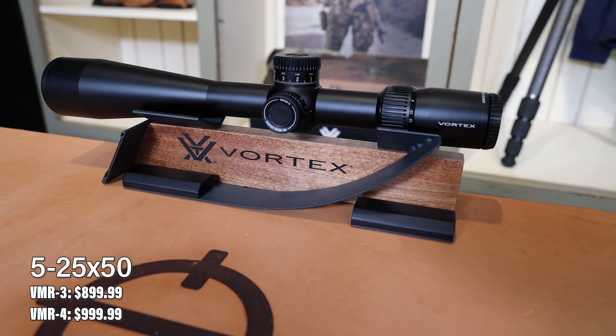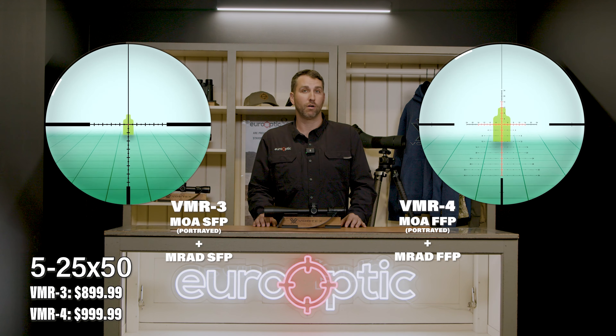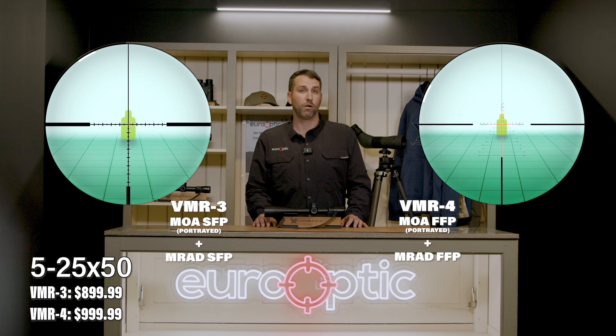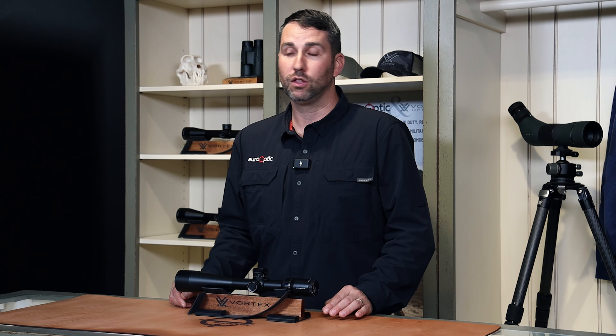Now let's go to the last scope in the lineup with the most magnification range, the 5-25x50. This is a great option for the Western-style long-range hunter. They will be offered in both VMR-3 and VMR-4 reticles in MOA and MRAD. One quick note: the VMR-4 will be in first focal plane, whereas the VMR-3 will be offered in second focal plane. These come in at 25 ounces with an overall length of 15.2 inches, making this a great size and weight for any long-range hunting setup.